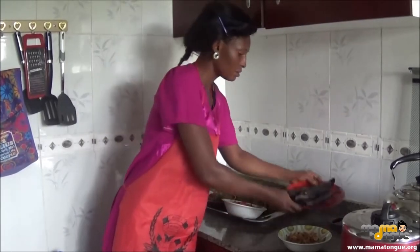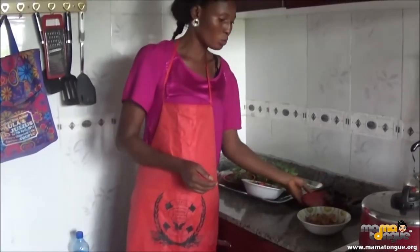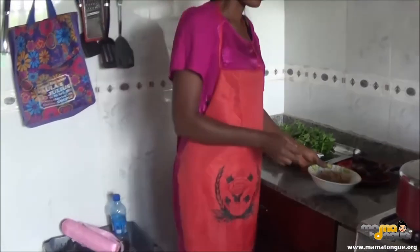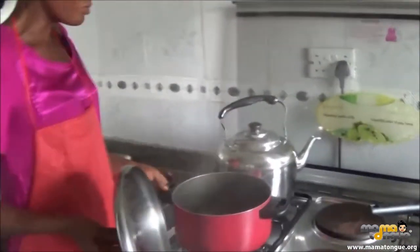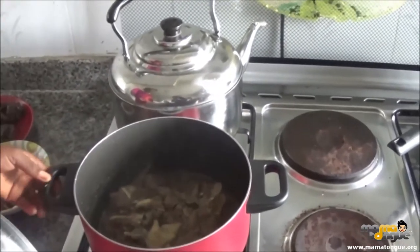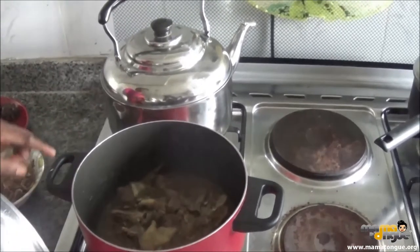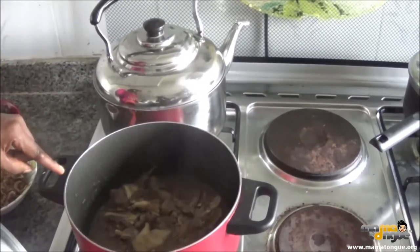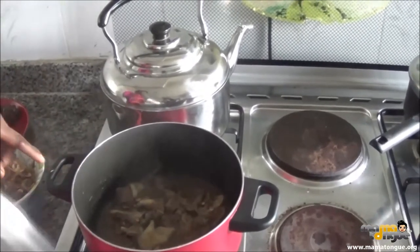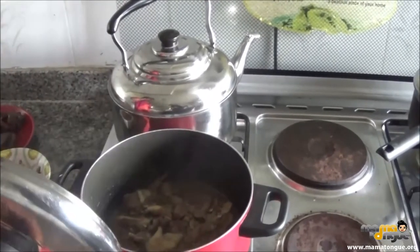And this is dried mud fish. We use it to cook — this is for taste. We already have our meats seasoned, and they were boiled with stock fish. Inside the pot we have Maggi, salt, and onions. So the meat and stock fish are already cooked and tender.